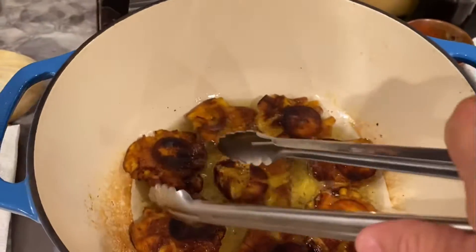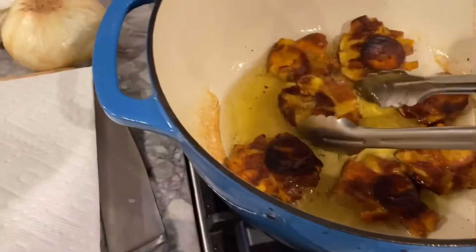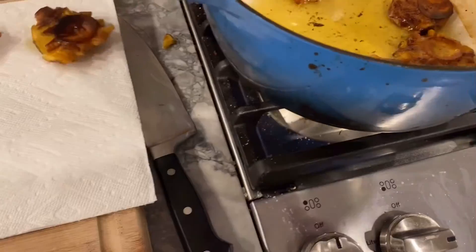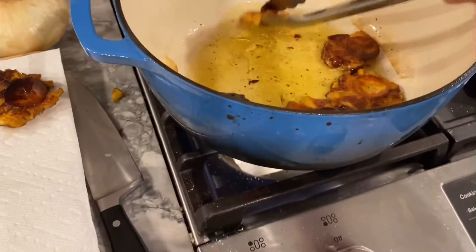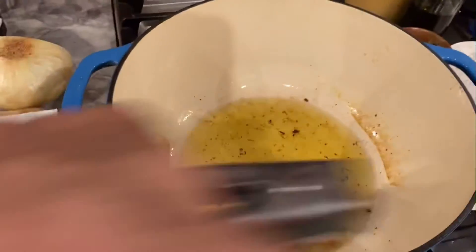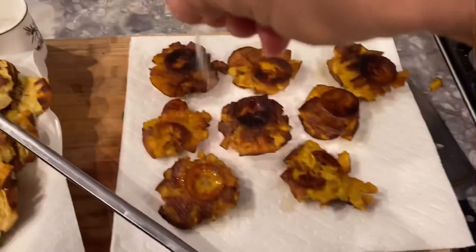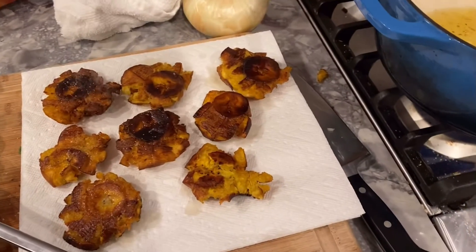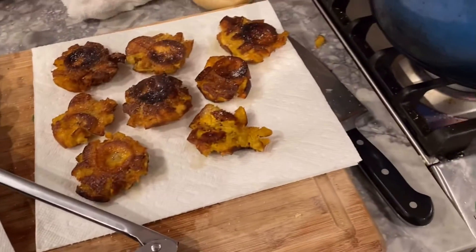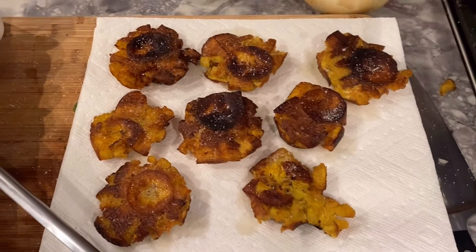All right, I hope these are done cooking — they look good. Take them out, let them drain on a paper towel, and then we want to immediately hit them with salt. And that's it, that's tostones. When they cool off, we'll have the kids taste them.